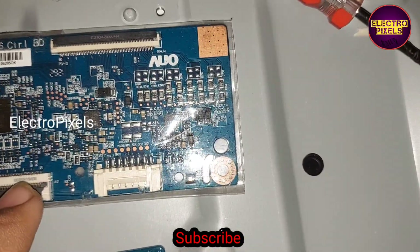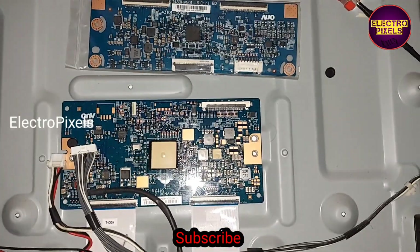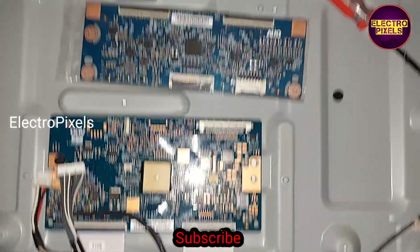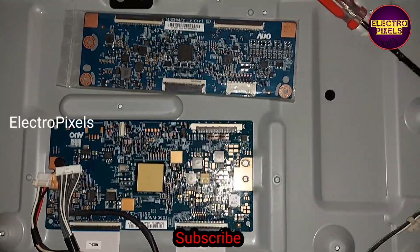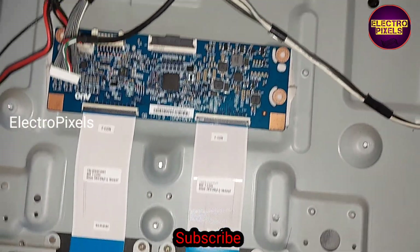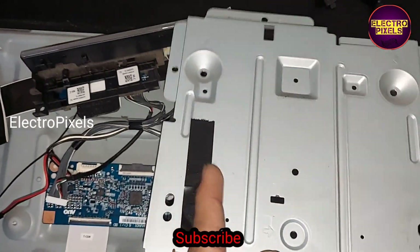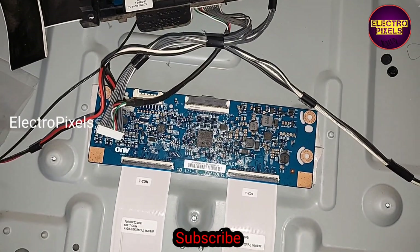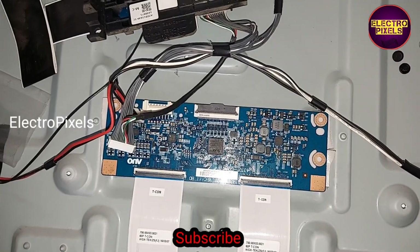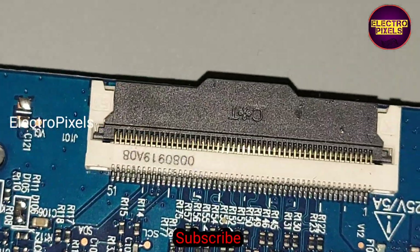To use this alternate T-CON board, we need to do a small modification — we need to block the last 14 pins from the T-CON board. We cannot fix this alternate T-CON board using screws, so we need to use double-sided tape. Also, we cannot use the original metal frame. Block the last 14 pins as marked in the video.